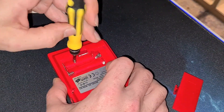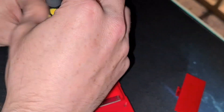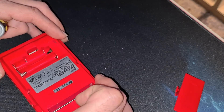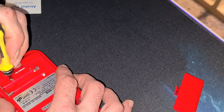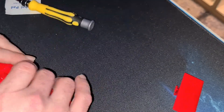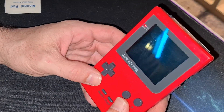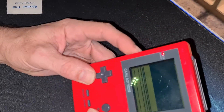Pop one screw in — you don't have to do this. I just want to make sure I'm not catching one of the wires. Just enough to hold. Two batteries, which have ran away over here. I want to test that game I got off eBay today — I'm going to try. And we have nothing.